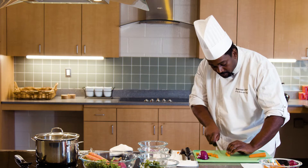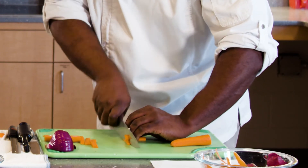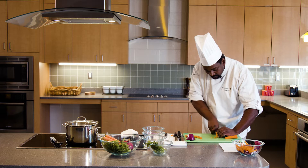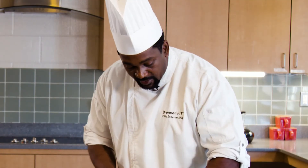I can take those sticks and go even smaller, depending on what my application is. Most of the time we use these cuts — these small brunoise cuts — for garnish or something like that. It'll be really nice to go on top of a salmon or to finish an entree item with.